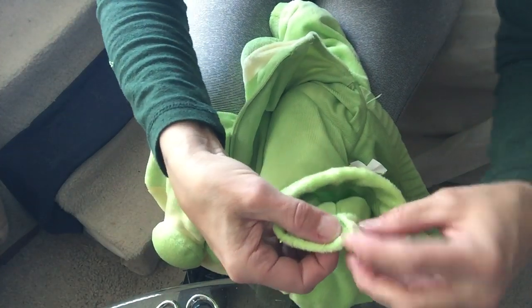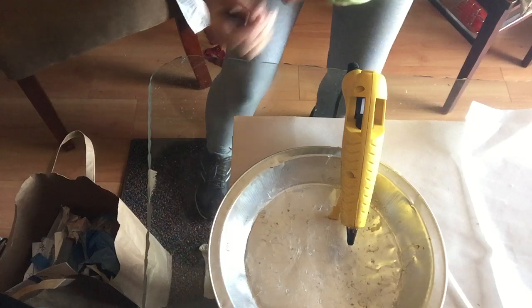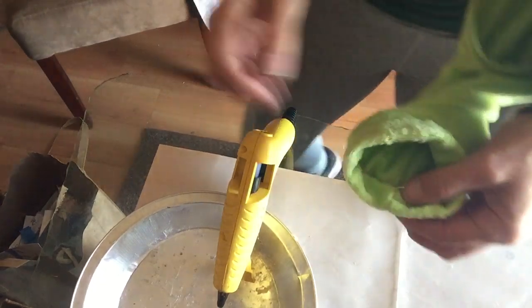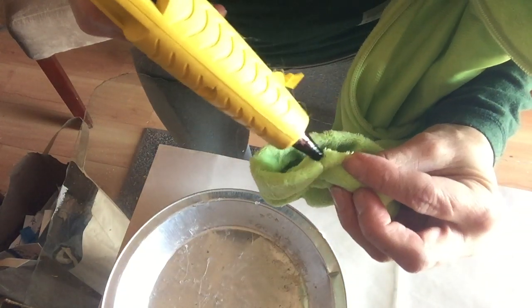So now what we're gonna do is put a little drop of hot glue right there so that seam doesn't pull out. You're walking with me through the house to the hot glue station. And now what we're gonna do is just put a little dab of hot glue right where that seam is.